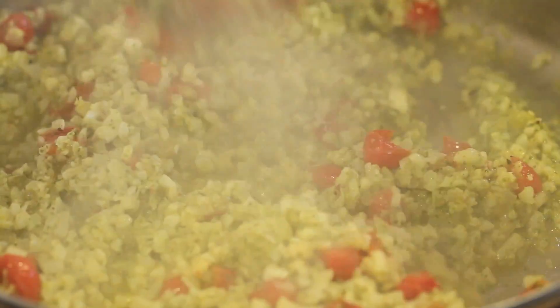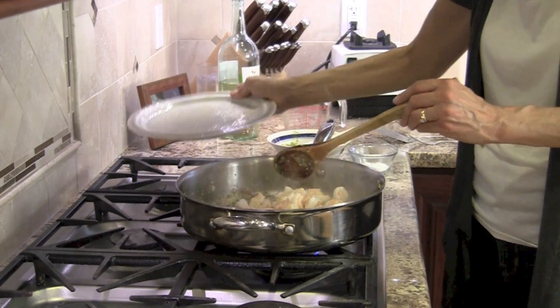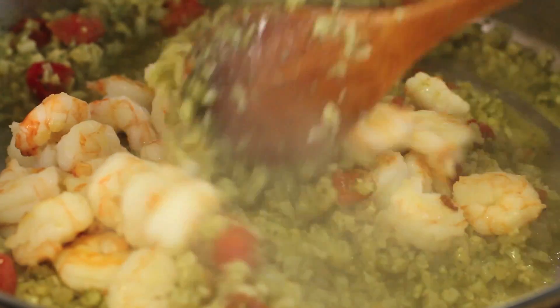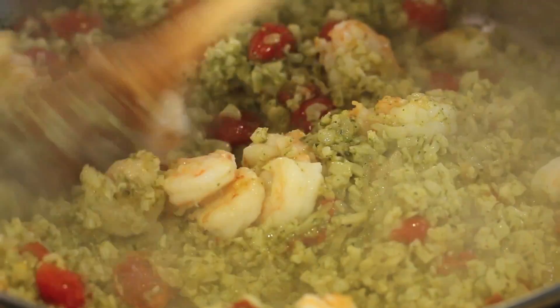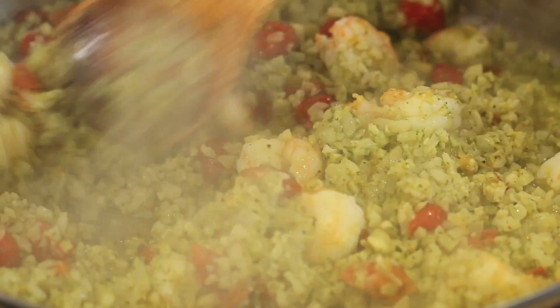Time to add the shrimp back to the pan to make sure it's nice and hot. I'm going to toss those in and give this a stir for about a minute, and then it's ready to serve. It's a quick meal — it's great.